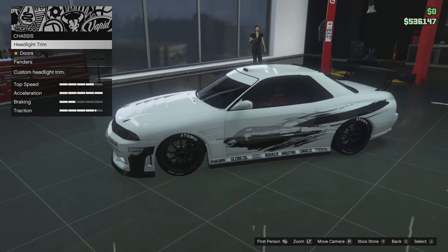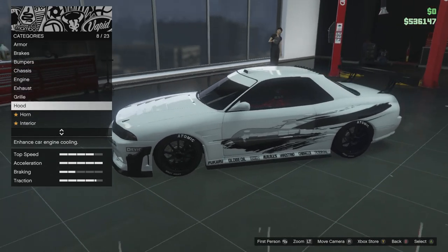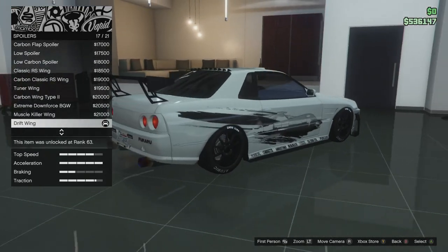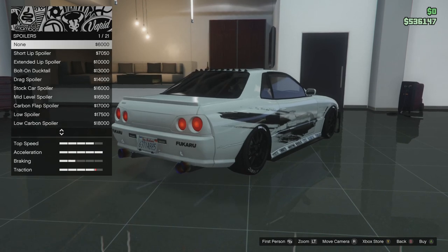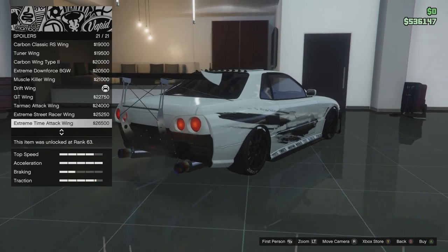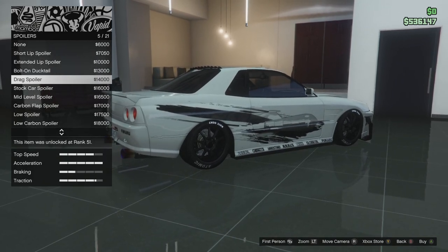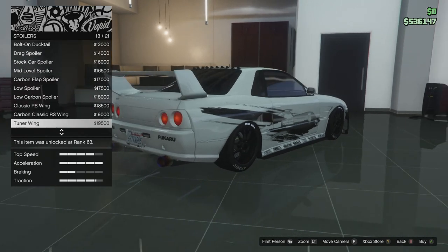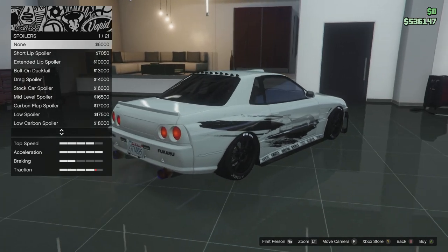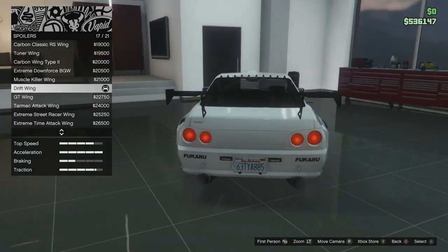Bumpers and fenders don't make a difference, and roll cages don't do anything. Spoilers make a difference though. At the bottom of the customization list it shows stats including traction. Some spoilers make the traction go up and some make it go down. You want your traction to be really low, so choose a spoiler that lowers traction. This one just looks too nice so I had to put it on.